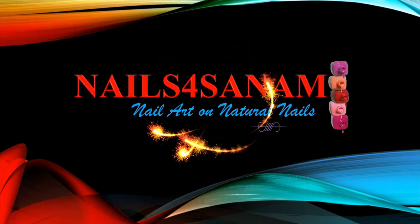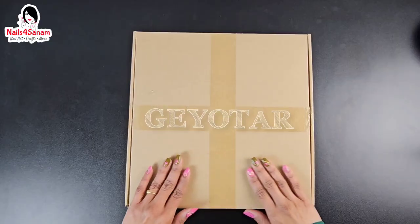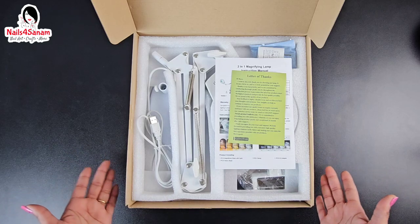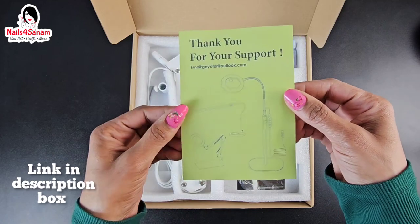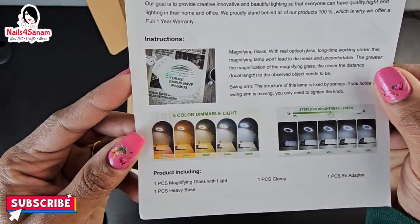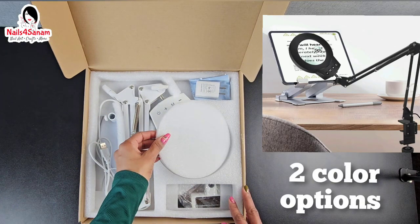Hello and welcome to Nails for Sanam. In this video we are going to unbox this beautiful, useful product from Geotar. It's a five-time magnification glass with light, a desktop stand option. Let's check it out. While opening the box I received a thank you letter and the instruction guide on how to operate it and its features, which is pretty useful. The product comes in two color options — I chose white.